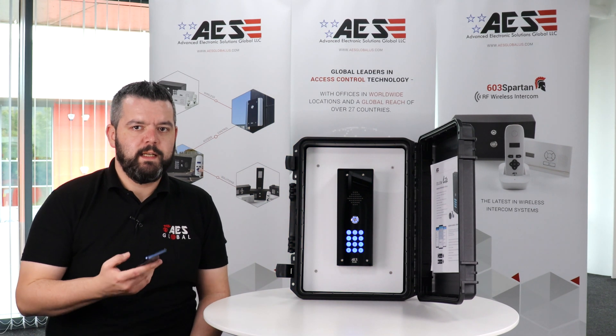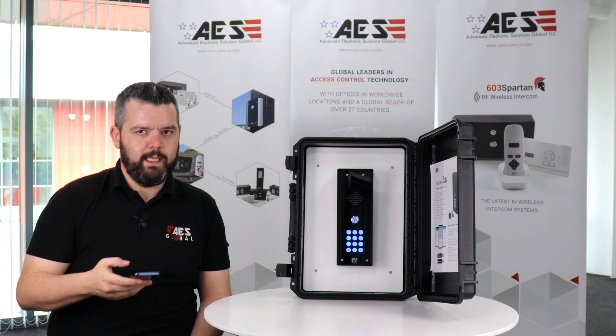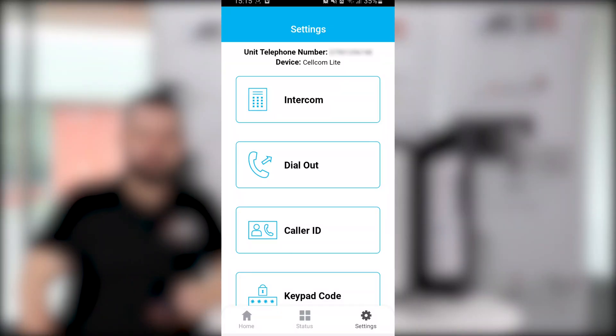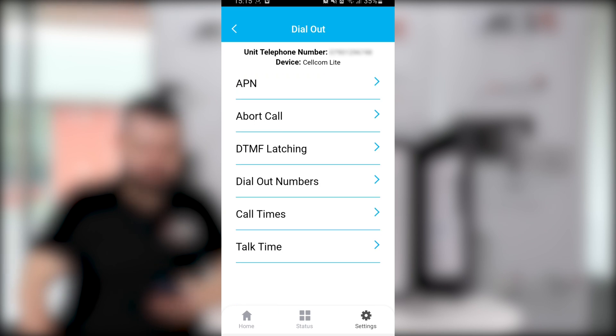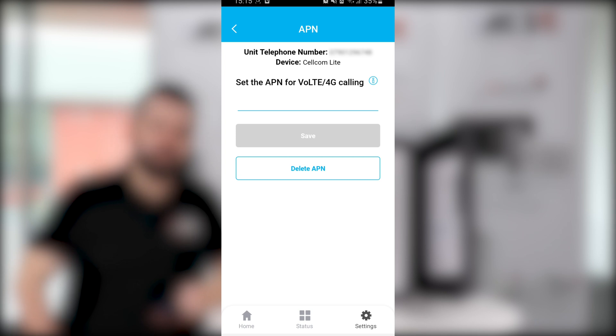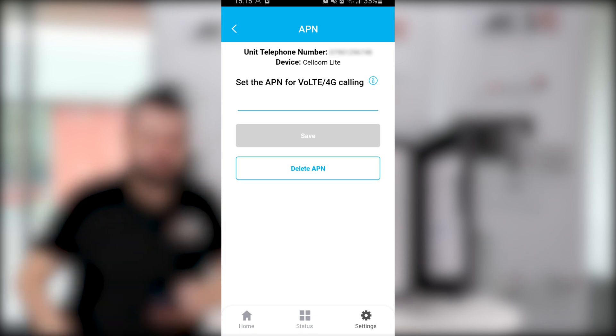A top tip is to save the mobile phone number of the intercom into your phone as 'gate', 'entryway', or whatever you want. Another important setting is in Settings, Dial Out, and APN. APN stands for Access Point Name and it's the network you're using for your SIM card in your device — setting that up ensures it works smoothly. You'll find the correct APN online depending on what network you're using.